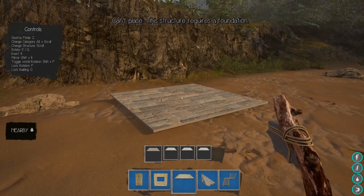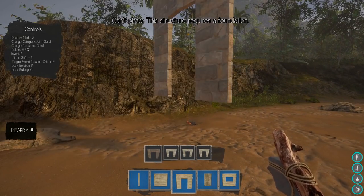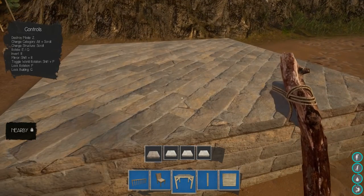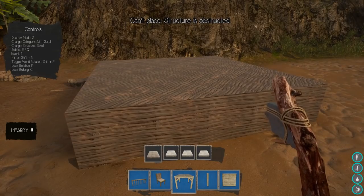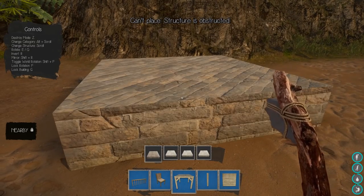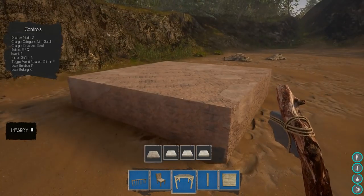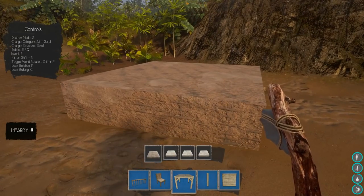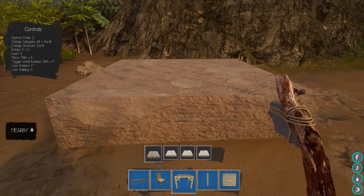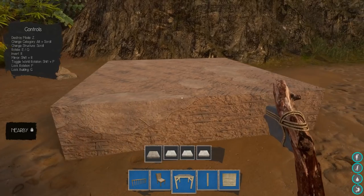I need the foundation. There we go — here's my foundation. I've got the different types: thatch, brick, wood, and stone. Limestone is what you use to make brick. I think we're gonna go with this clay foundation. What's to rotate — E and Q? Okay, that's obviously not working.